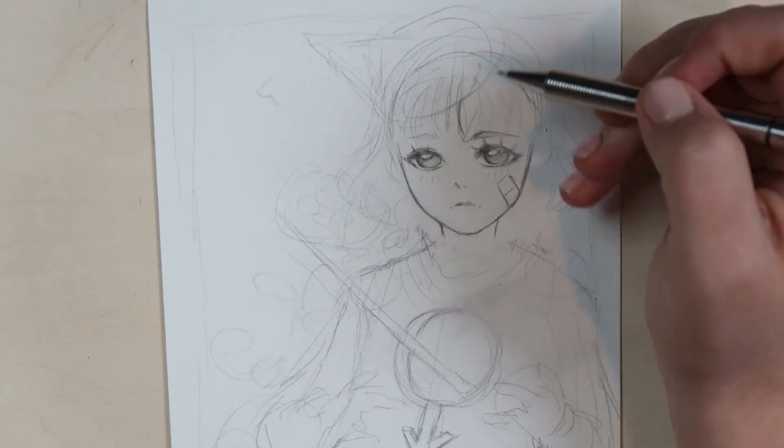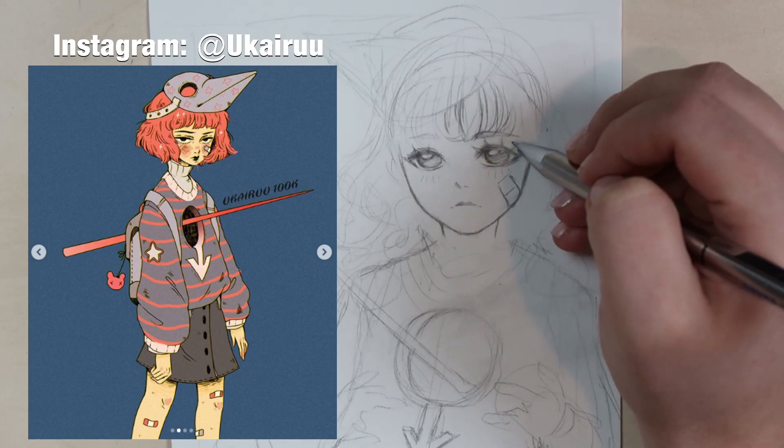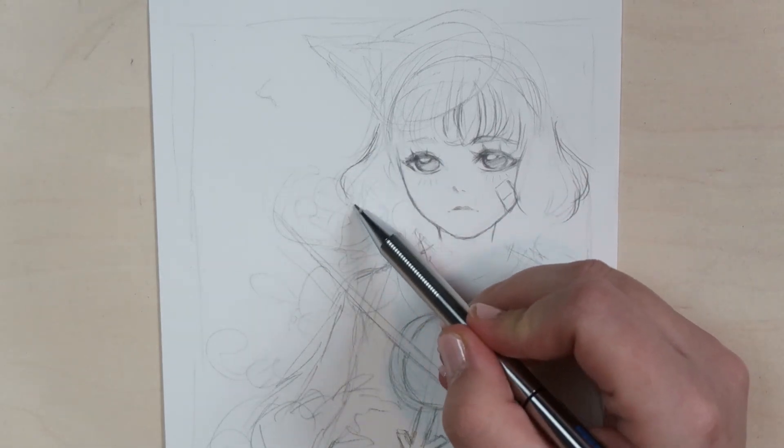I have two artworks for you today. The first one is by the artist Yukairu, which I'm currently working on, and then I have a second one for you a little bit later.